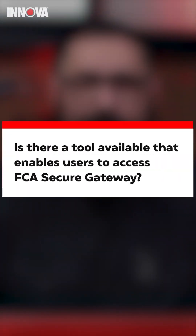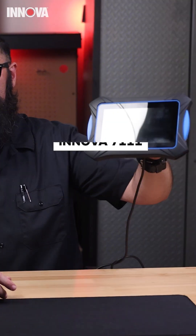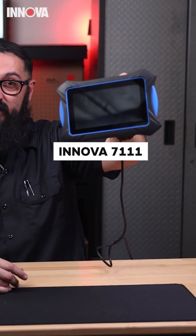Is there a tool available that enables users to access the FCA security gateway? Yes, that's going to be the 7111. It's designed to help you unlock your FCA secure gateway.